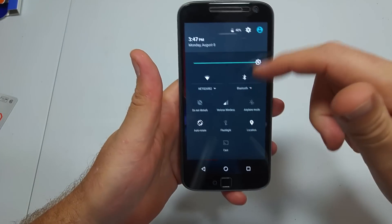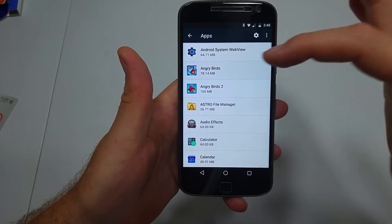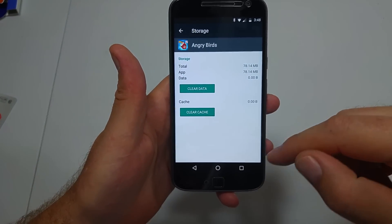For example, right now if you go into Settings and go into Apps, Angry Birds, and then Storage, there's no option to transfer to the memory card.